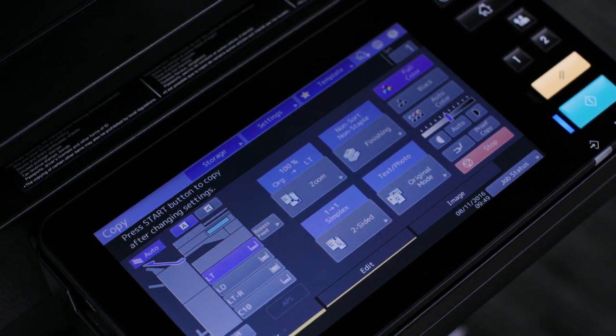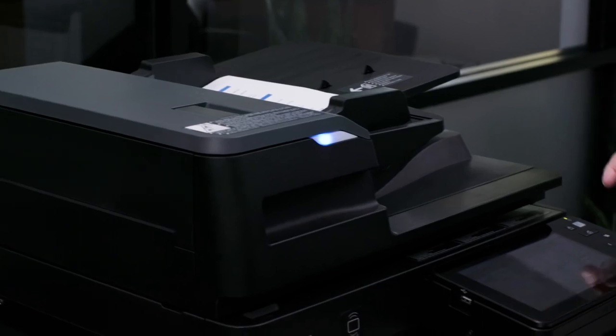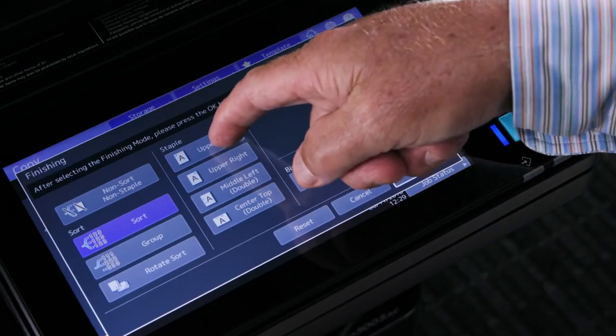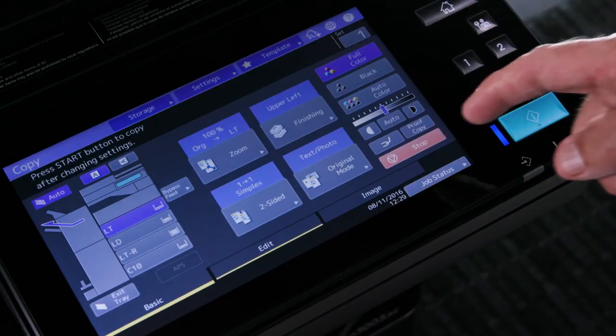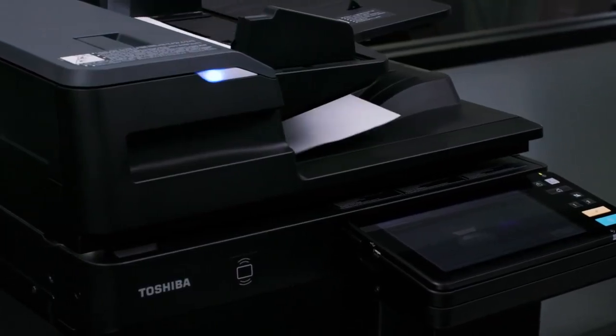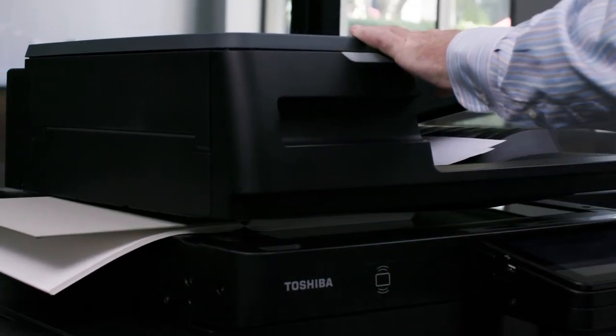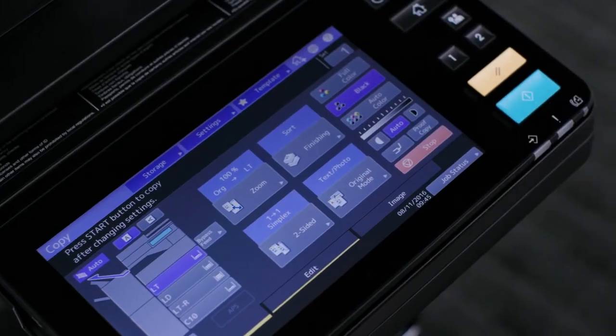In this case we're working with single-sided originals so no special settings are required. Place the first stack of originals in and adjust settings. Press the start button to feed the first section. Place the next section to be copied directly onto the platen glass and press start again.